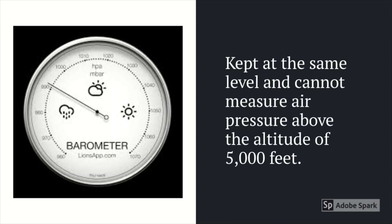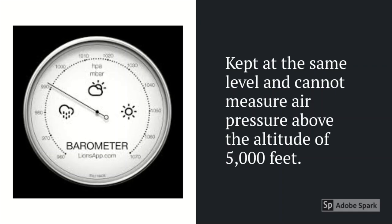Barometers should be kept at the same level and cannot measure air pressure above the altitude of 5000 feet.